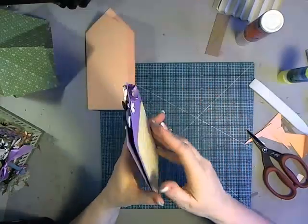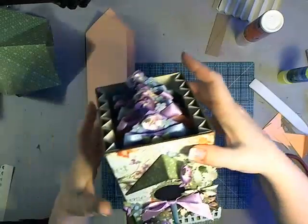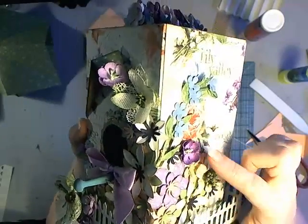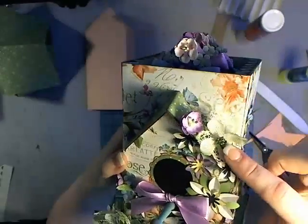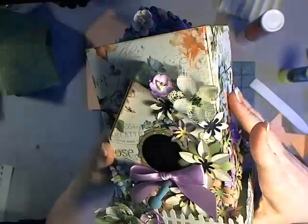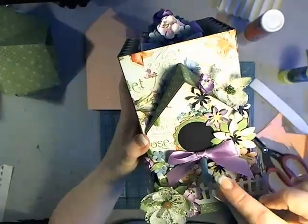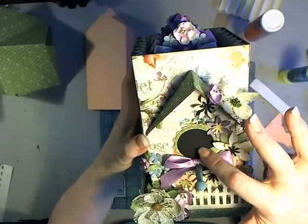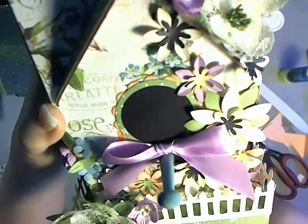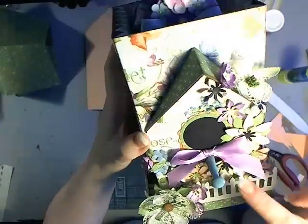The tags are layered so the point on the front is lower than on the back, showing the layering of embellishments. On the front come down three quarters of an inch and connect to those same corners, then trim. That's how you get the layered peak on your tags. The tags slip in and you can add mats and flowers to both sides of each section. On the outside I've embellished with punched flowers as well as purchased manufactured flowers.